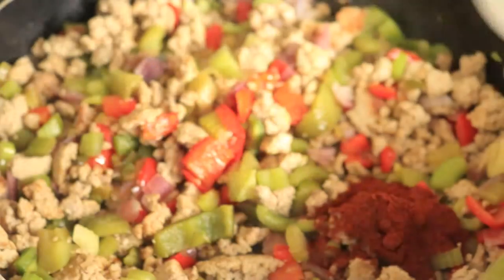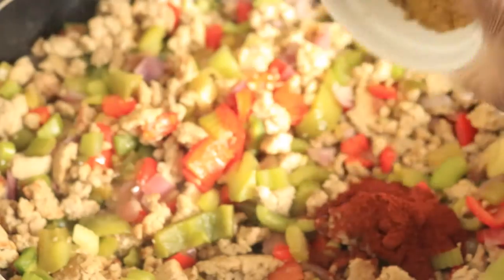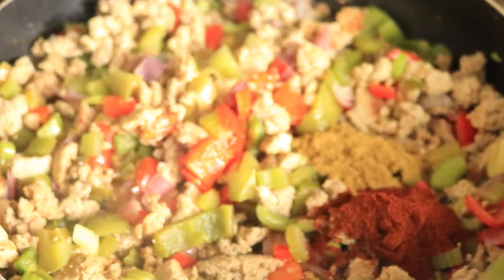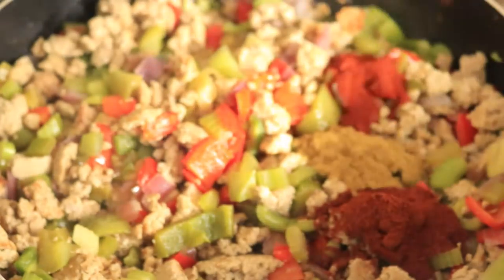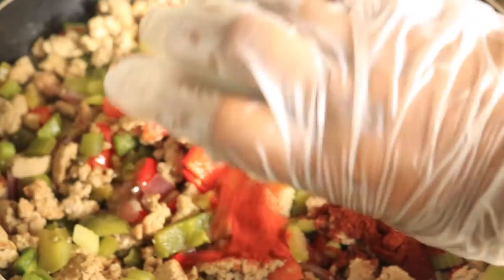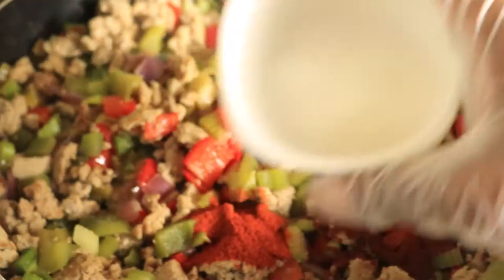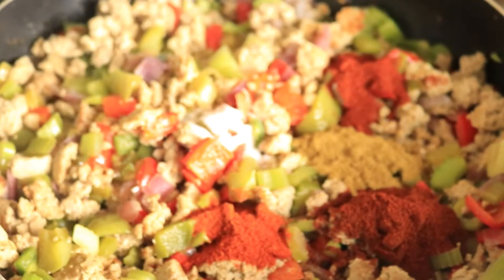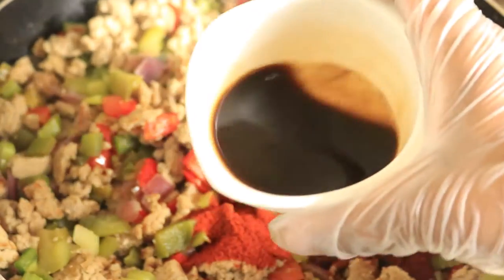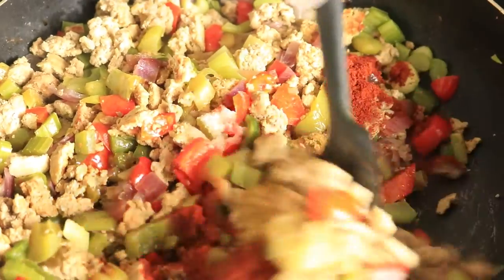Now let's add in our dry seasonings: chili powder, cumin, smoked paprika, cayenne pepper, Accent, and Worcestershire sauce. Combine all of these ingredients.